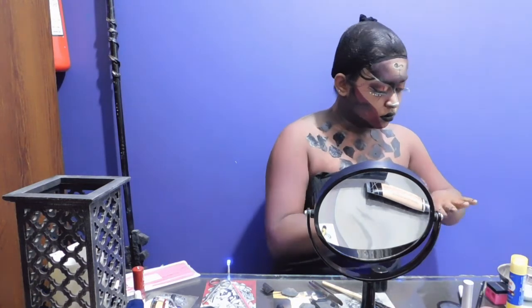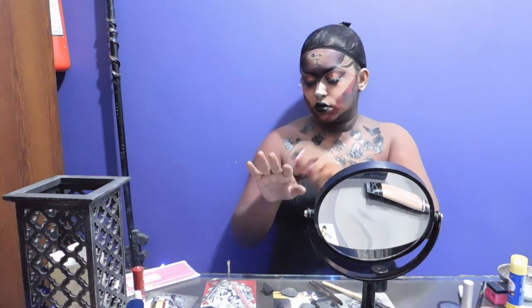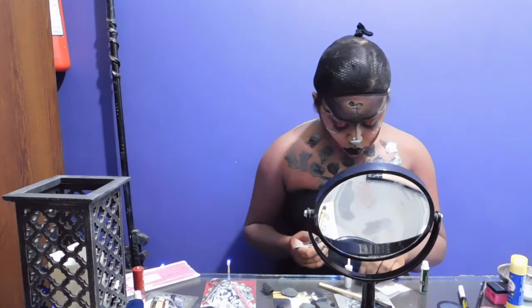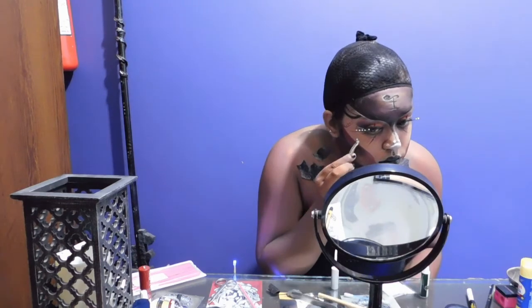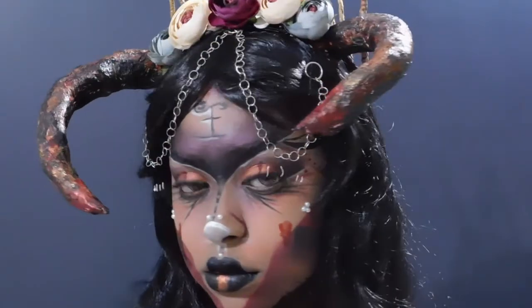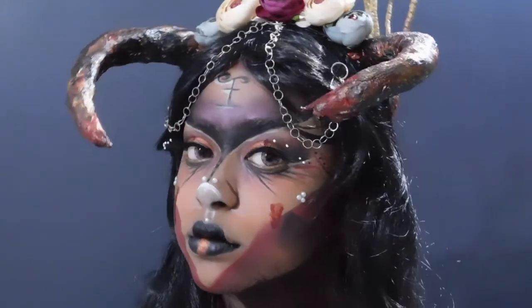Now taking some copper color hair spray, I am just going to be using that over my hands just to give it that extra splash of detail. Taking some small little pearls, I am going to be sticking them randomly on my face — for example, on my nose and maybe some on my cheeks as well. That looks like a good highlight of this. And here you go — this is the completed look. I hope you like it. Please like and subscribe. See you next time.